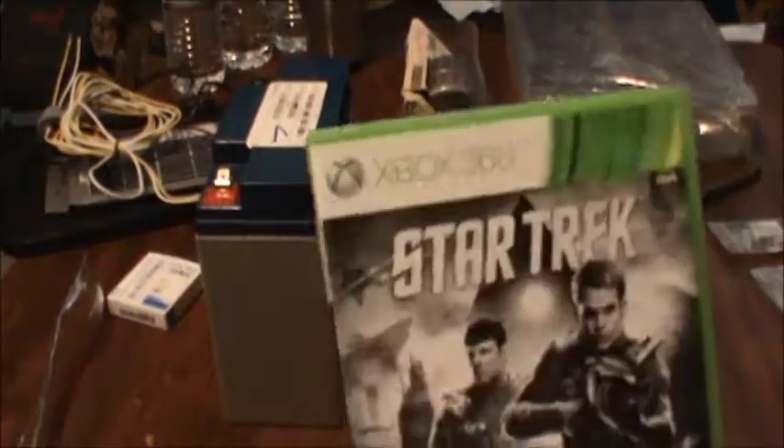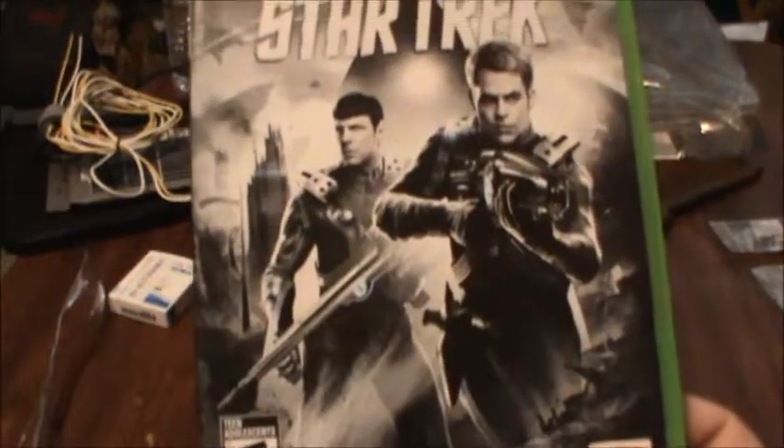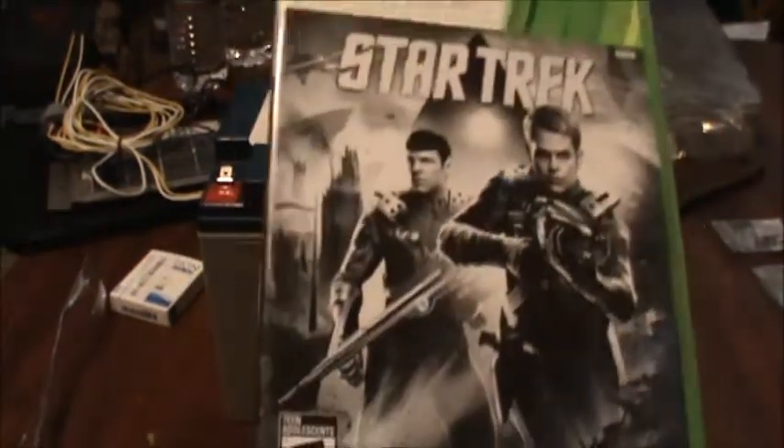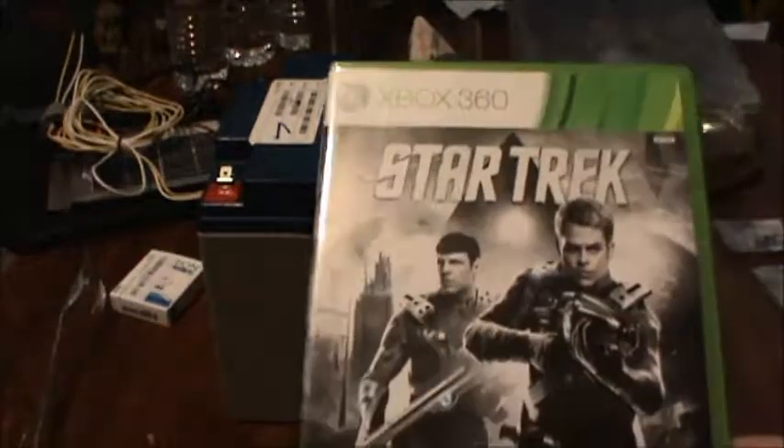I also got a little video game. I play Xbox still sometimes — it's a Star Trek game from that fairly recent remake of a few years ago. I guess they were still making 360 games, and this was only like four or five bucks. I'll give that a try.